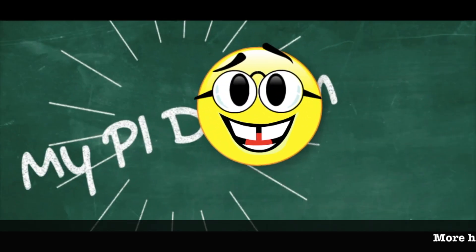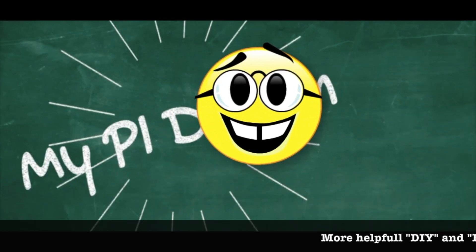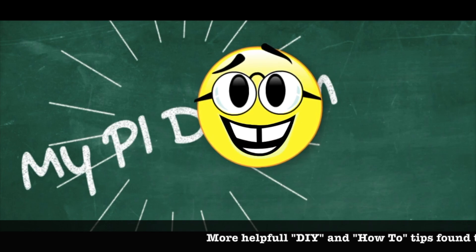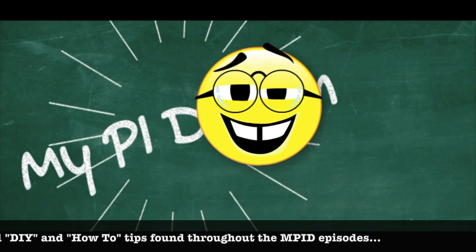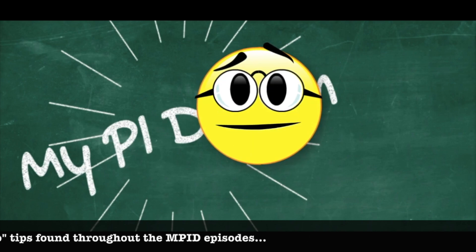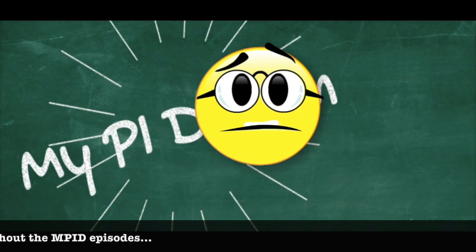If you enjoyed today's episode and would like to see more just like these, click on one of the helpful links over to your right. You might be able to pick up some good information on DIY projects, how-to, or if you're interested in moving to the Philippines and building, you'll find answers there as well.